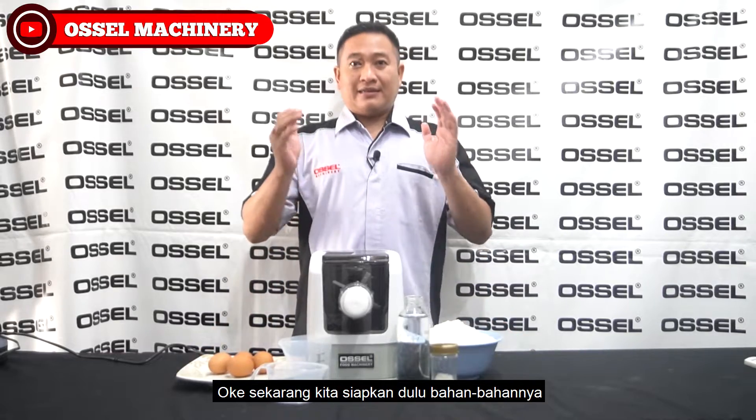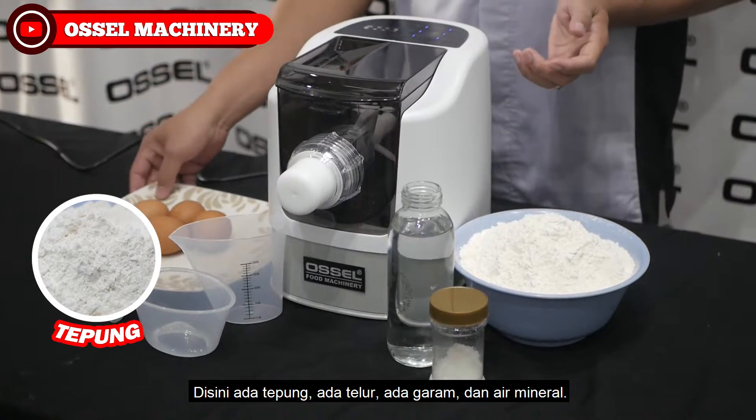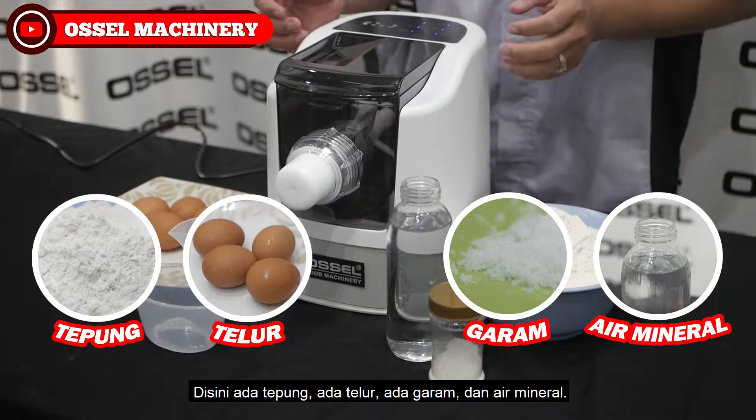Oke, sekarang kita siapkan dulu bahan-bahannya. Di sini ada tepung, ada telur, ada garam, dan air mineral.